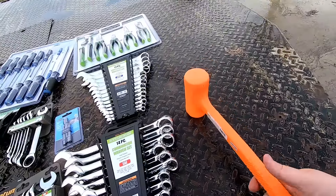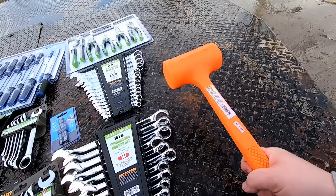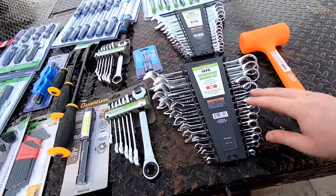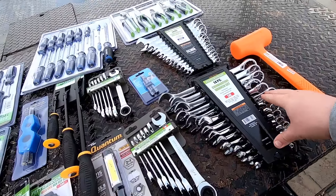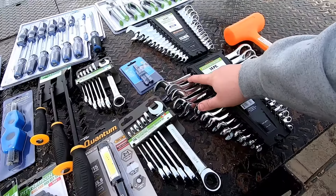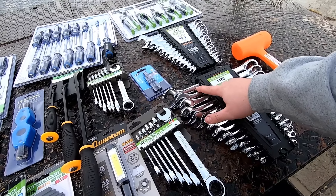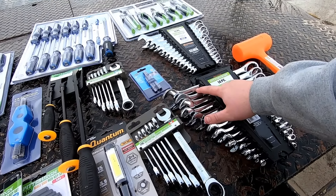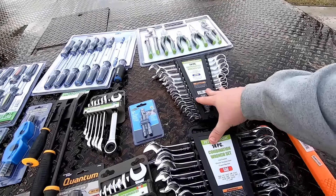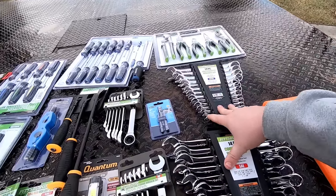I got a dead blow hammer - I don't really think I needed a dead blow hammer in the toolbox, but I don't have one, so I bought one. Then I've got a cheap set of wrenches that go from a quarter to an inch and an eighth. I'll most likely have to track down some bigger sizes because we do use bigger sizes than these. I've also got the same set in metric, so those will be just for when you're trying to hold the back of a nut while using an impact.